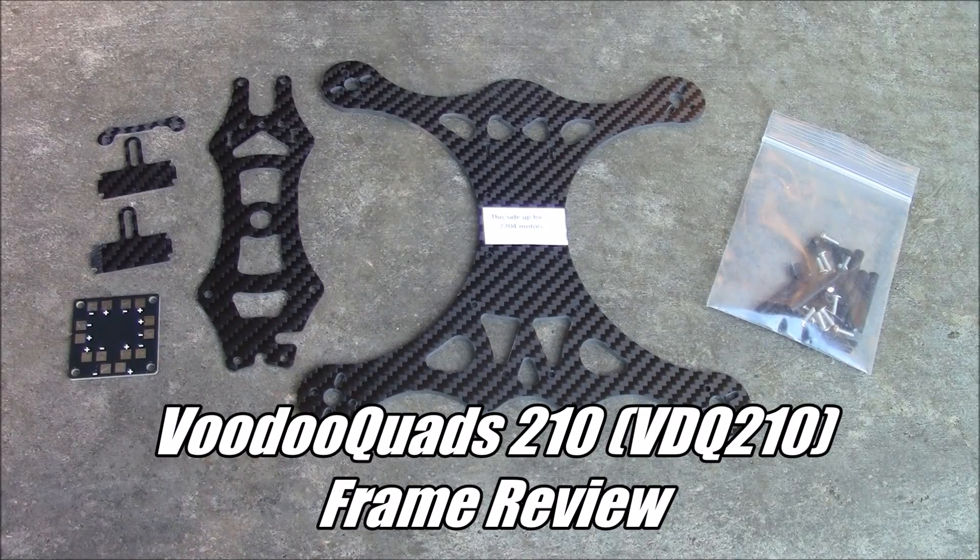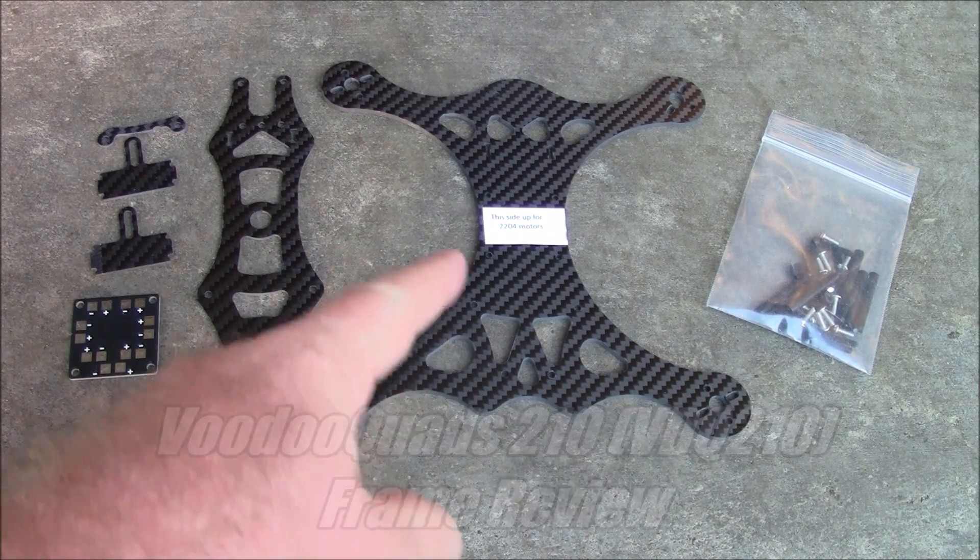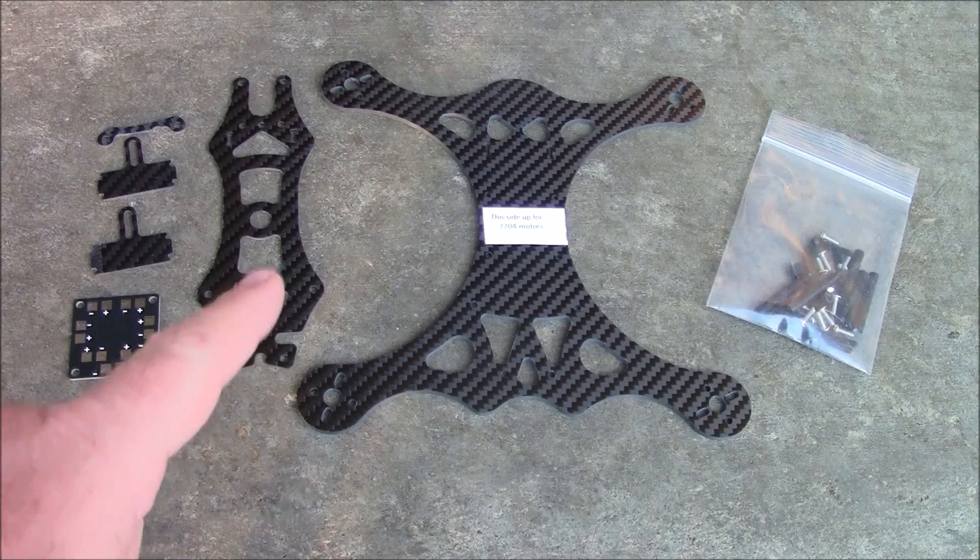Here today I have the VoodooQuads 210 quadcopter frame. This is a little bit smaller than its big brother the 250. Of course it comes with a single main plate. The arms are not detachable, just like the big 250.